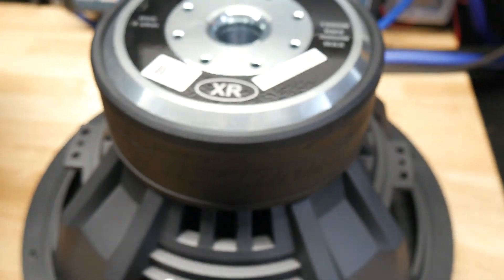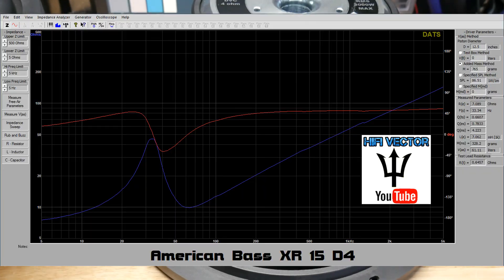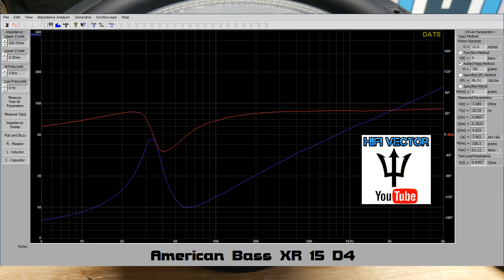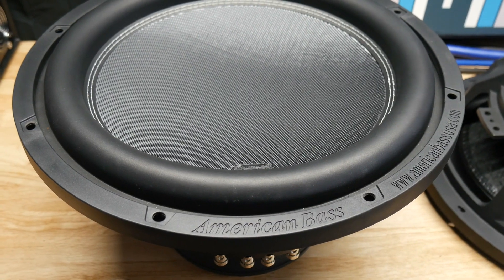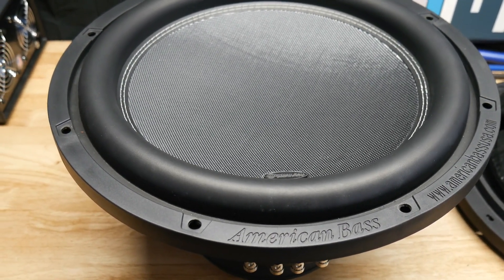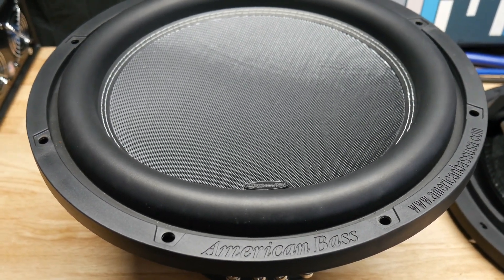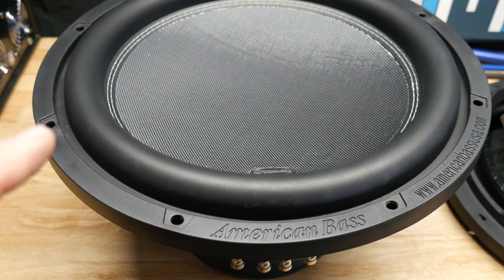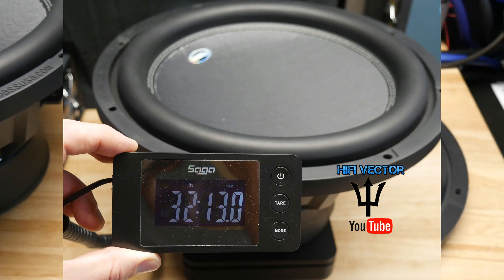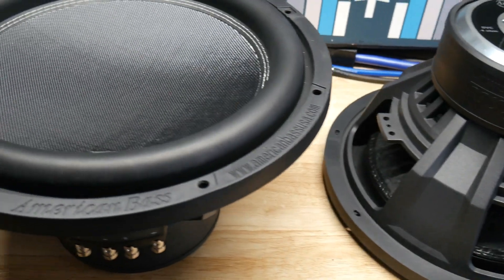There's the back of them. I'll throw up the post bench break-in TS parameters now so you can check those out. They don't give you the full TS parameters on these for some reason — quite a few subs don't, I don't know why — but here are the TS parameters after a short bench break-in. I'll also throw the weight up on the screen. They're pretty beefy subs — pretty nice looking. I like the 12s a lot; they're one of my keeper subs.